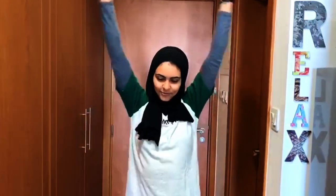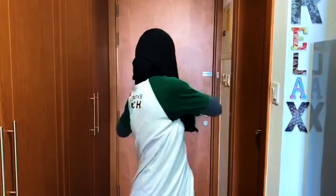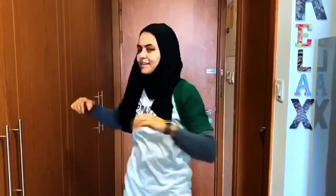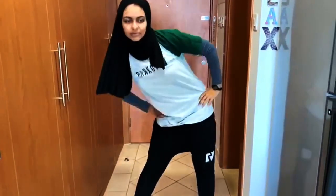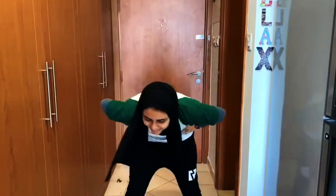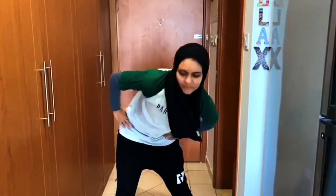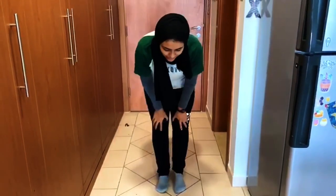Do five times backwards, nice and slow, and then five times forwards. And then get our fists together and do some twists, just twisting with our upper body. And then we'll do some hip circles — you can open up your feet a little bit and do some circles with your hips, and then circles the other way. Okay now we'll get our feet together, put our hands on our knees and do some circles with our knees.